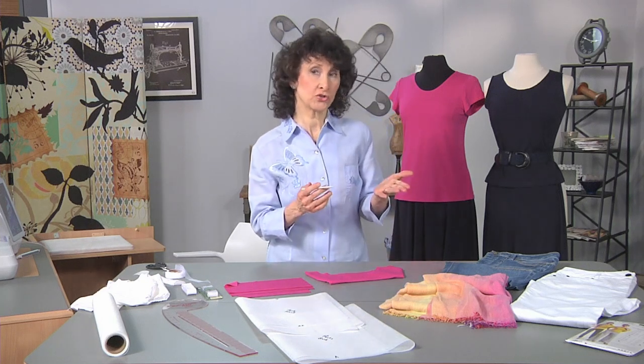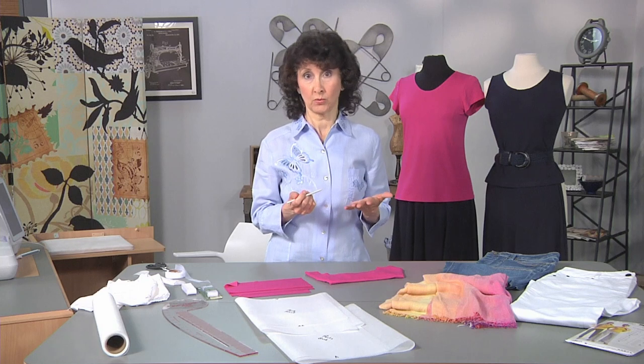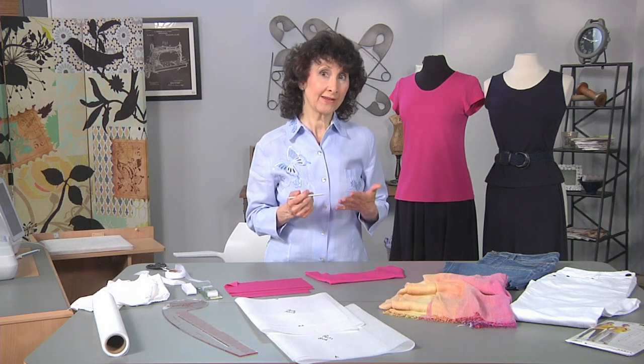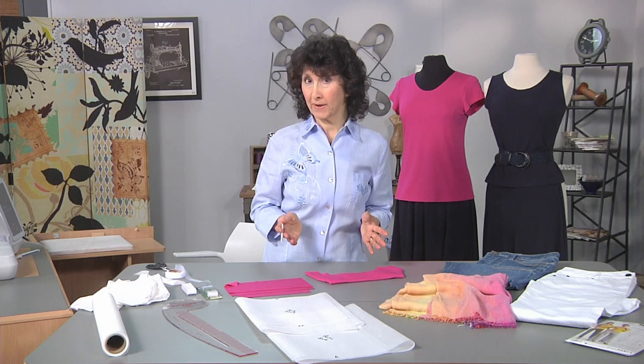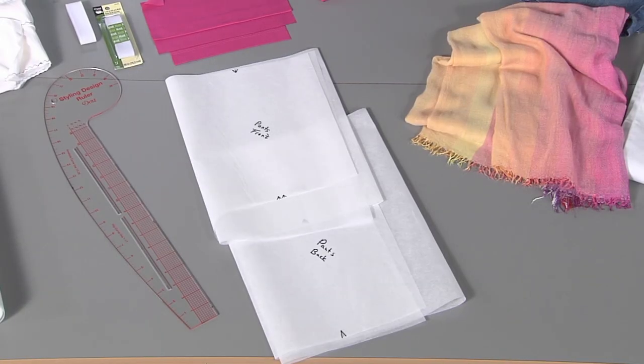I simply chose a pattern for wide leg pants, again for a dress weight knit and elastic waist — very simple to sew, very quick. I like to pick a pattern that is a style I love. Often I'll try that on in ready-to-wear first. Once I've perfected the pattern, tried it out, maybe adjusted the length or tweaked it a little bit, I trace it onto pattern tracing cloth and reuse that pattern again to get a lot of mileage out of it.